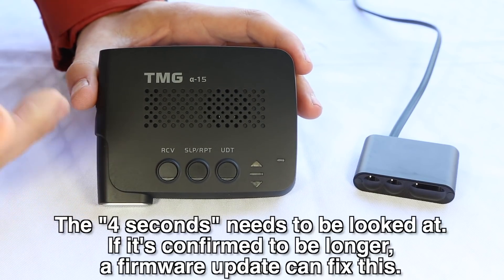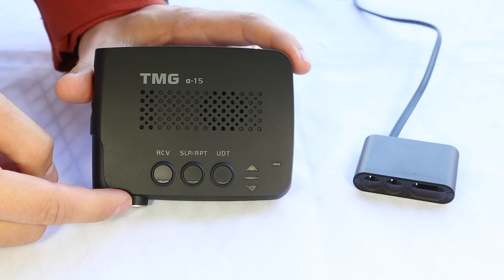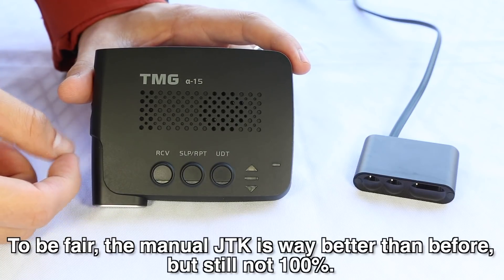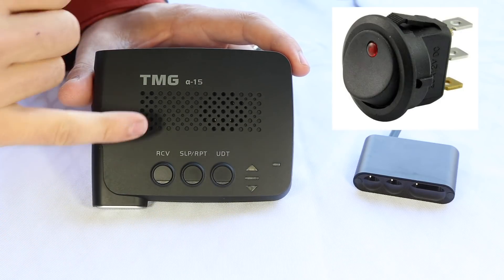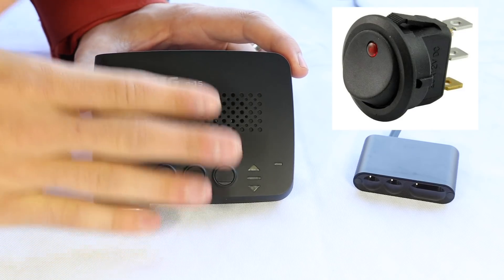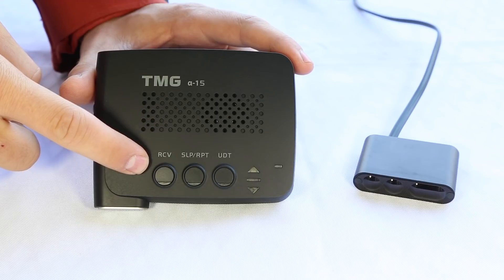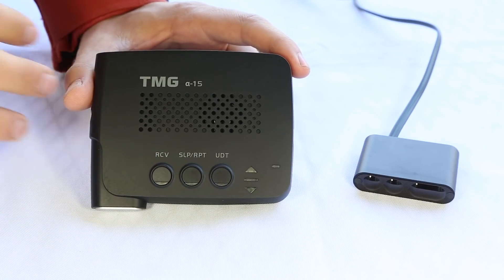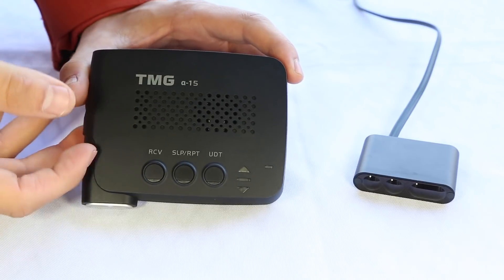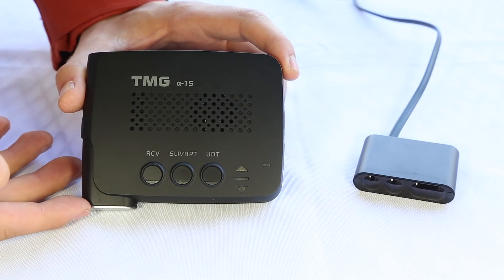In short, you just wire it into power, plug in your heads, leave all the other stuff alone, and your system will take care of itself. It'll jam for four seconds and automatically disarm. You can try manually disabling jammers, but it doesn't work that reliably. So if you want manual JTK, you could wire in your own manual kill switch to shut power off entirely, or just rely on the four second automatic JTK. So there you go — there's a look at the TMG Alpha 15: the buttons, ports, and how everything works. Thanks so much for watching and I'll see you in the next video.